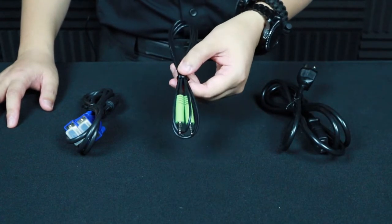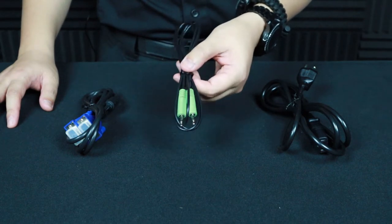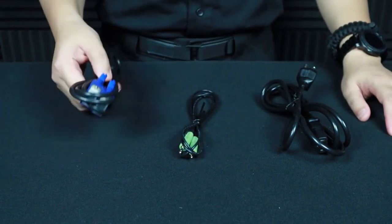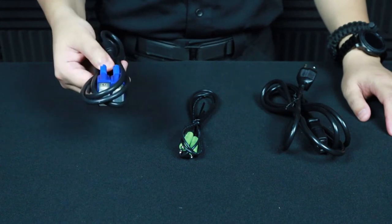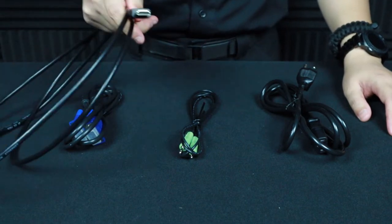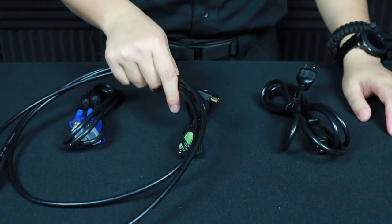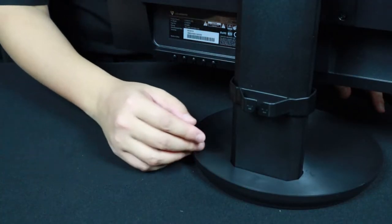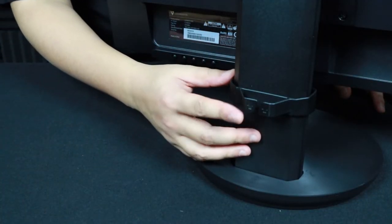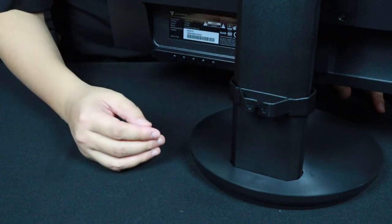Also included is an audio cable, because this monitor does have two built-in speakers which we'll go into later, and a VGA cable as well. I will be using a spare HDMI cable that I have lying around. Also in the box is a cable management bracket that does not come pre-installed — you do have to install it.